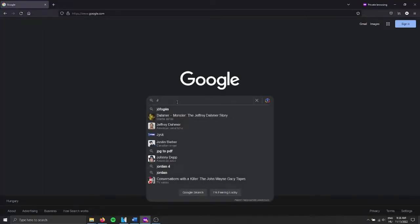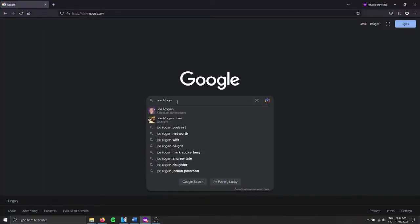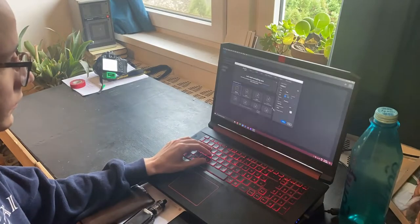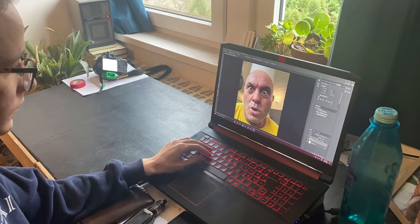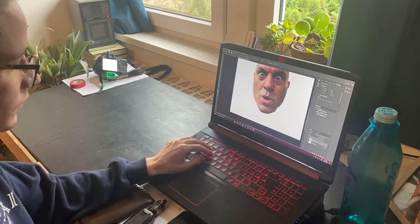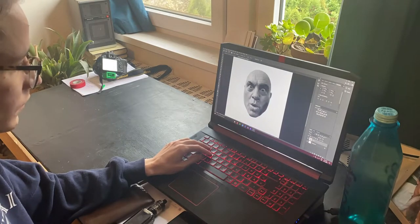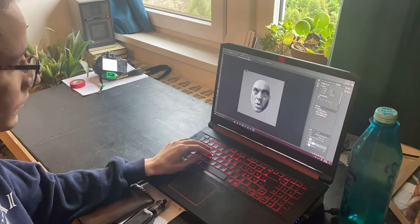Joe Rogan said something that inspired me so much that I made this picture of him. First I went on the internet and found the best picture I could, downloaded it, and put it into Photoshop to make a black and white reference picture. I deepened the shadows and made the highlights lighter to get a more contrasted image. I was looking at this the whole time I made my string art piece.